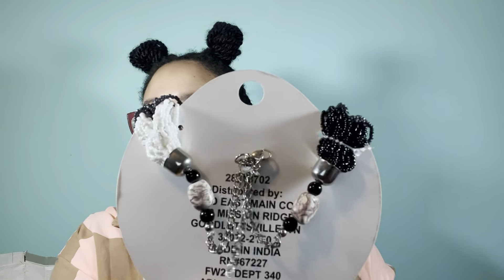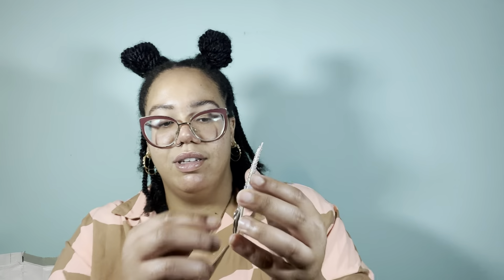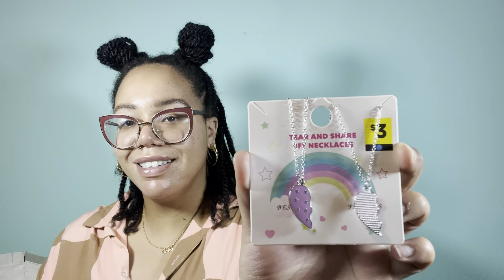A couple more accessories. We have this necklace — it has beaded detailing in white, black, and gray, and closer to the lobster clasp we have these beads. And then we have this BFF necklace set — it has flip pink hearts. I thought this was cute.